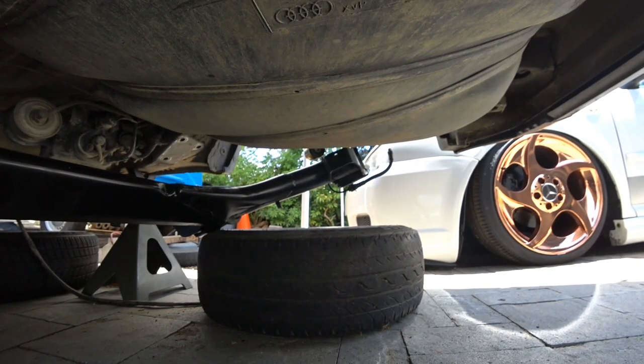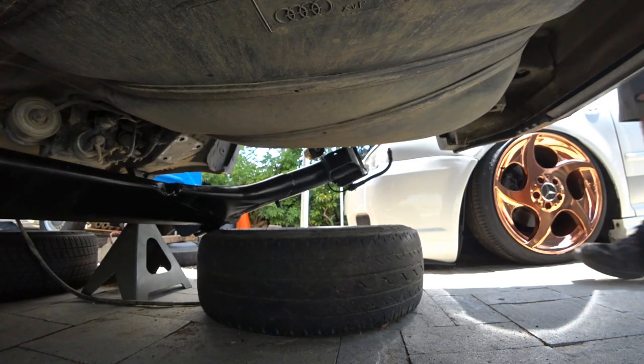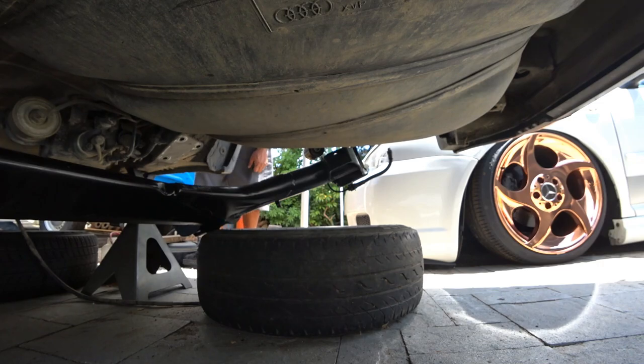It's really hot today — it's about 98 degrees. I'm going to do this as quick as I can because the floor is really, really hot. It's very uncomfortable to lay on.